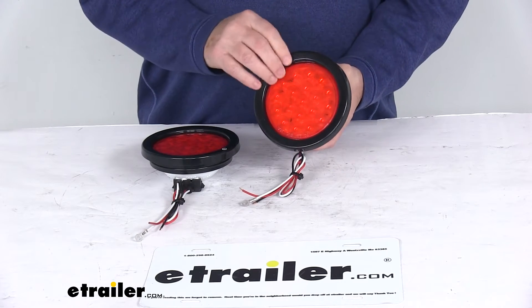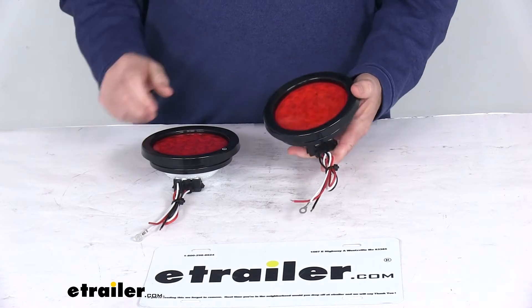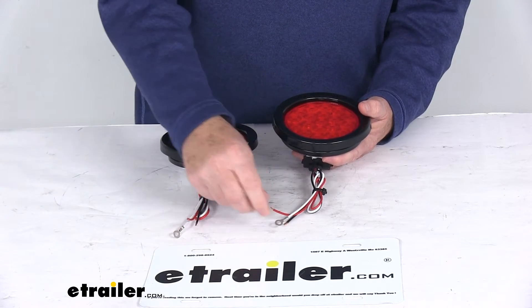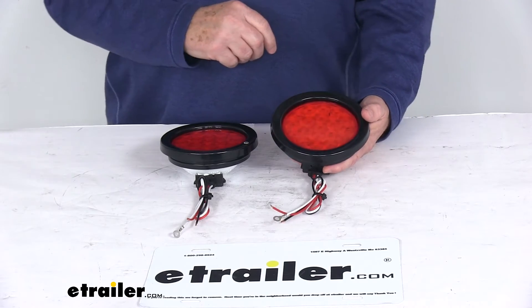They are a recessed mount with these included grommets. The plug is a three-wire plug that hardwires to your application. When you wire this, the directions explain that the white wire is for ground, the red goes to your 12 volt power, and they do have a black wire but recommend that the black wire is not to be used.